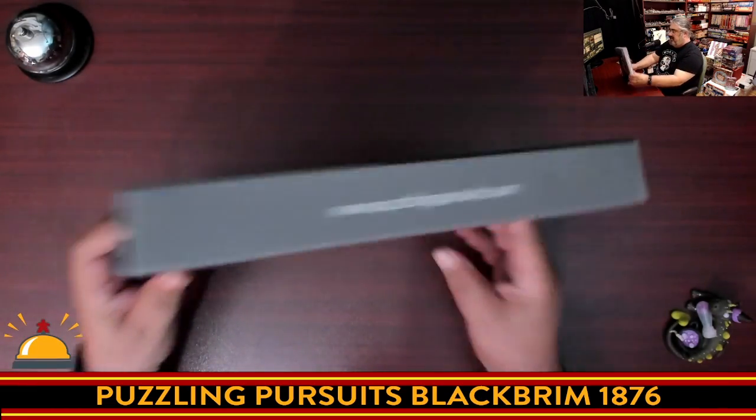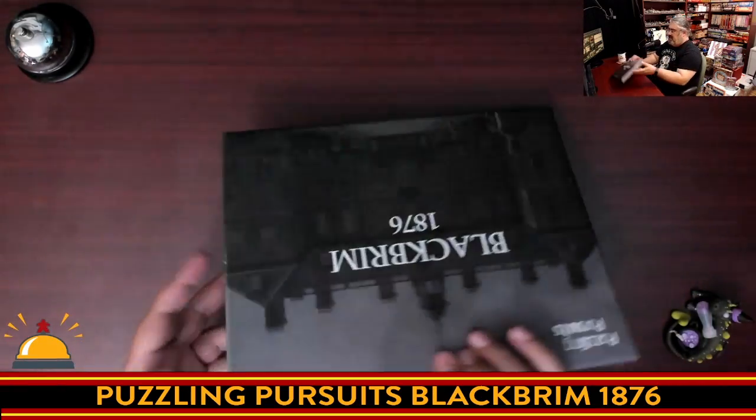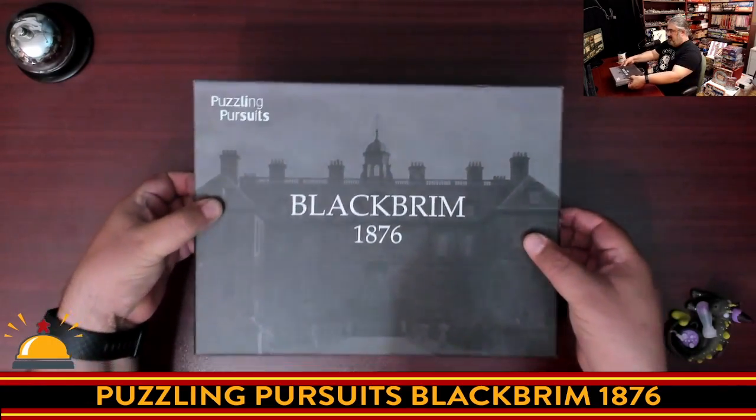There's a little bit of stickiness there. It's definitely an oddly thin box, though I've got to say a little bit more impressive than — often you can get these escape room games just in an envelope. So now we're going to crack this open.